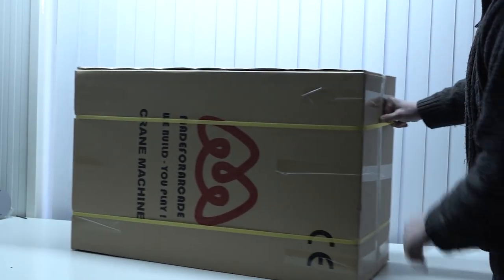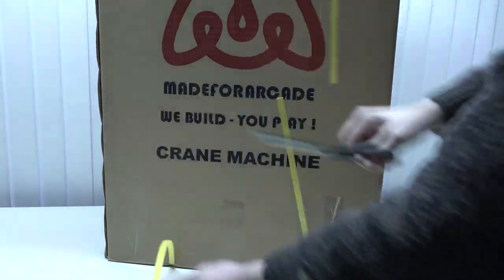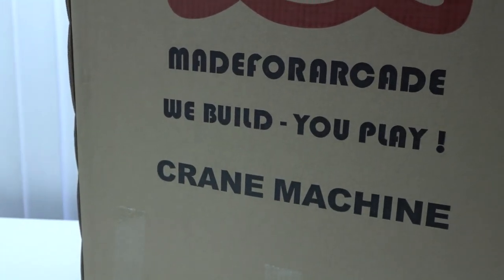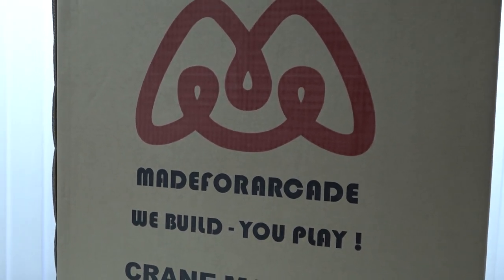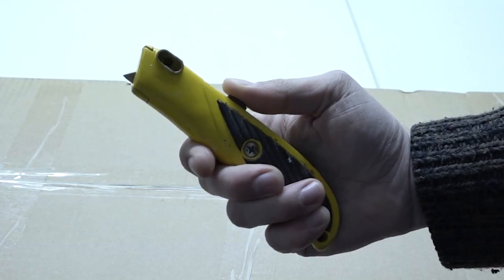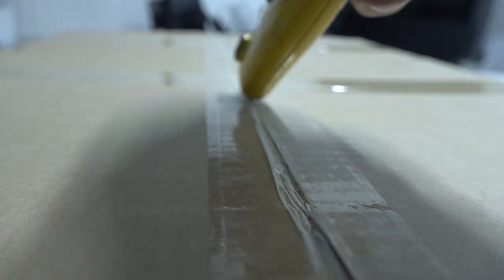It's awesome that you're tuning in because in this video we are going to take a close look at the Made for Arcade We Build Uplay Crate Machine. I love claw machines, but I don't like to play them in an arcade hall — I just want to have one at home because it's so much fun. So let's grab a knife and open this bad boy up, because it's going to be freaking epic.